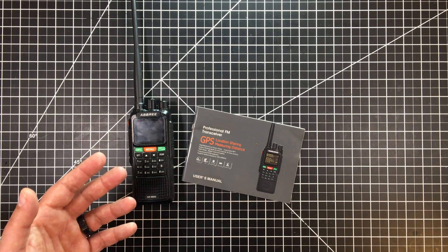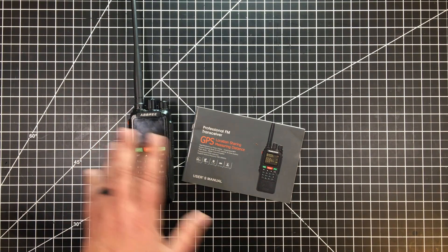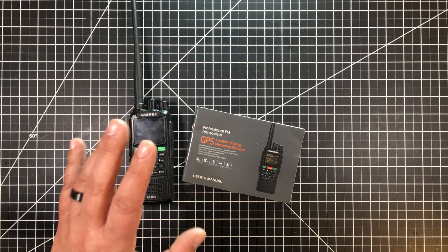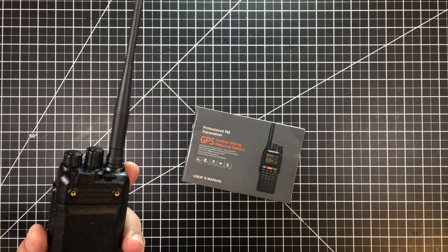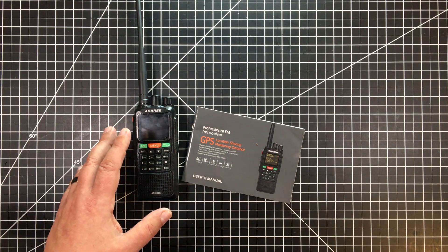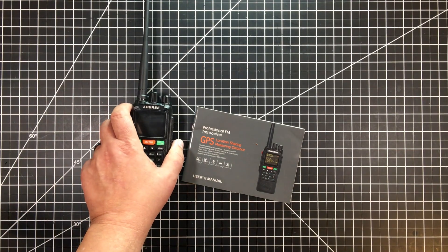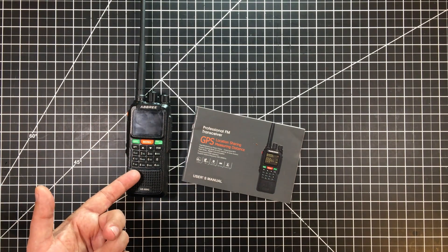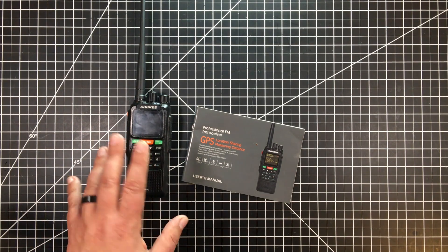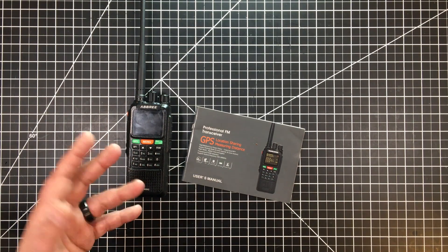One of the things I'm thinking about is having a permanent cross-band repeater set up at the house. Anytime you start talking about a cross-band repeater, one of the big challenges is heat, because this thing is basically transmitting almost all the time with any traffic. So I'm thinking about taking this somewhat apart, adding heat sinks, adding a dedicated power supply, and basically making this my permanent in-house repeater system. You could put it in an environmental enclosure, put it outside up on a tower. You could use an Arduino or Raspberry Pi to provide remote control for some of the functions.